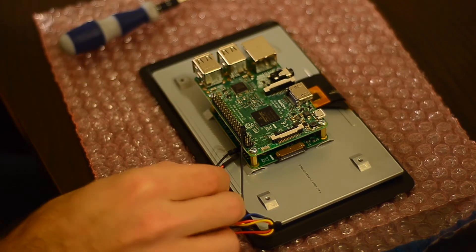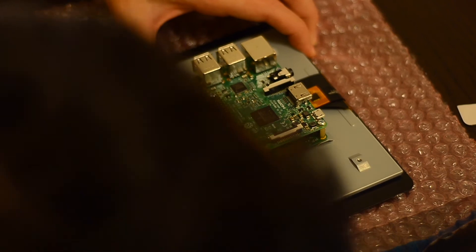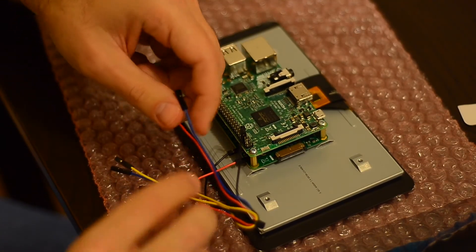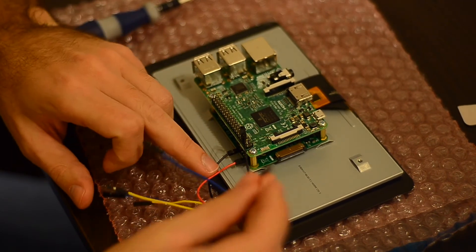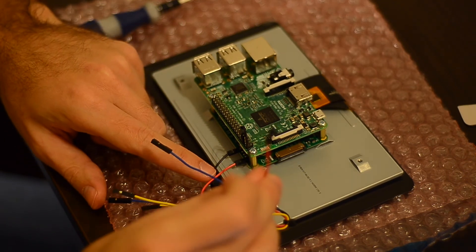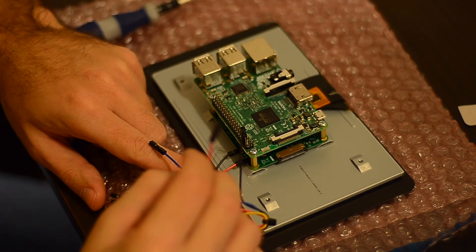Since my project doesn't really require much power, it's easier to just set it up that way, and also I'll keep a USB port free. Another way to do it is to connect the power to the display instead, and use the USB power out of the display to connect it to the Raspberry — but it probably doesn't look so elegant, maybe if you use a pretty cable.